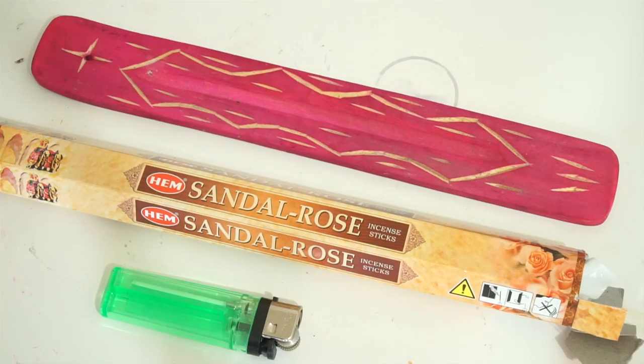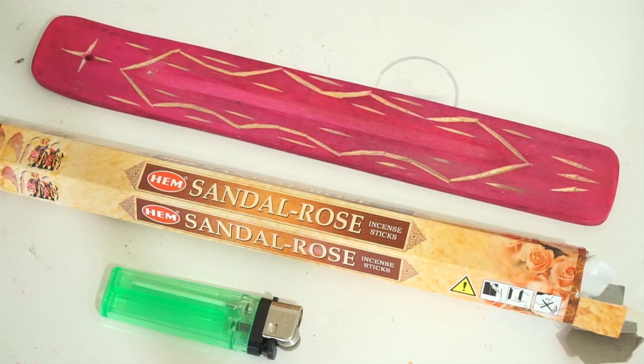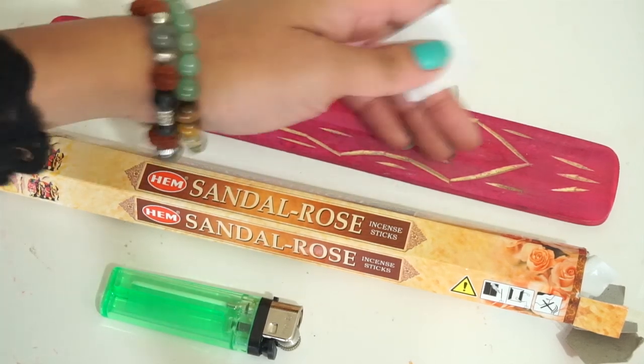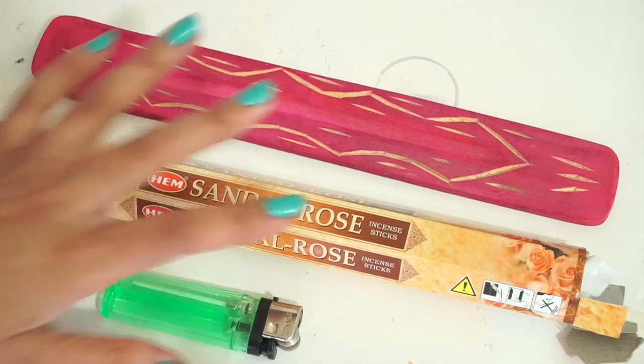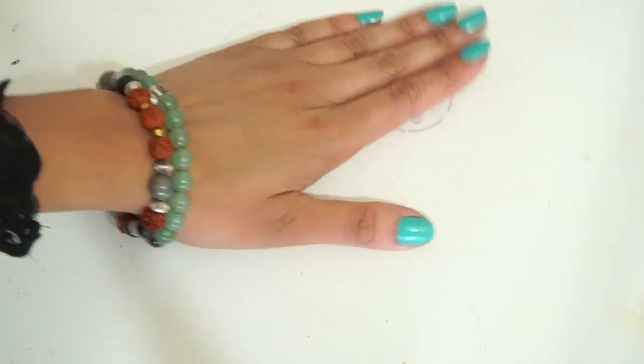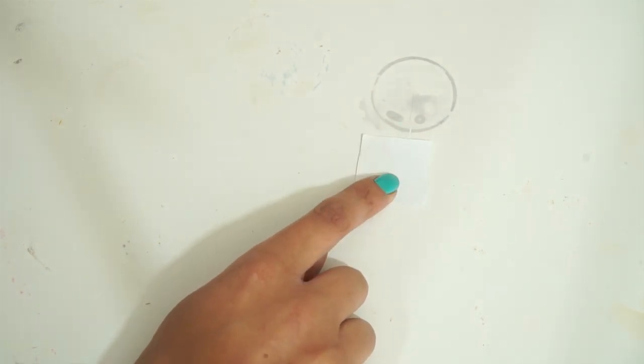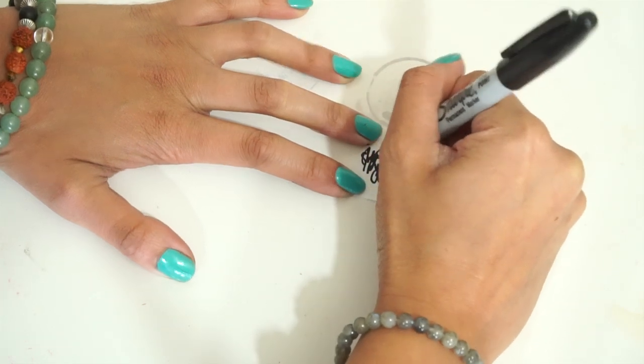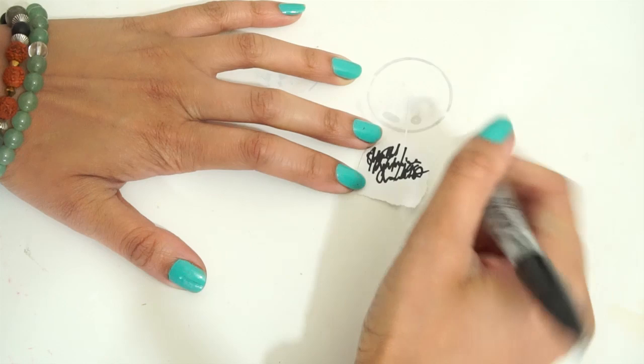For the third and last ritual, you're going to need incense, a little tiny piece of paper, and an incense holder. You can get these at Walmart — they're like a book, very inexpensive, super cute, and they hold your incense and catch the ash at the same time. What you're going to do is take your white piece of paper, a pen, and write your intention. I like to write my full name and birth date over my name, and then write my intention.